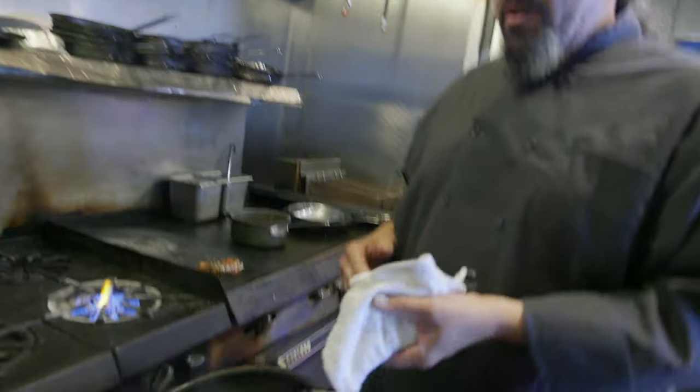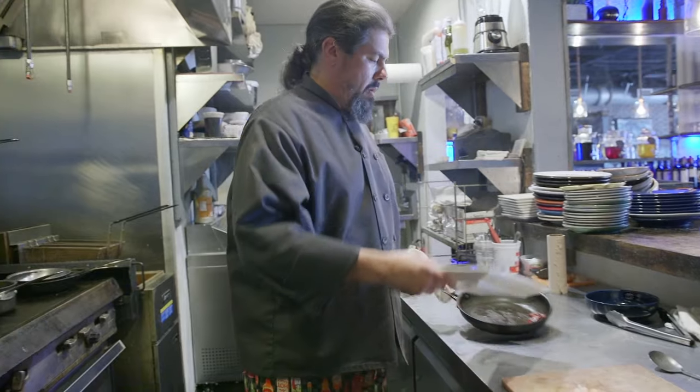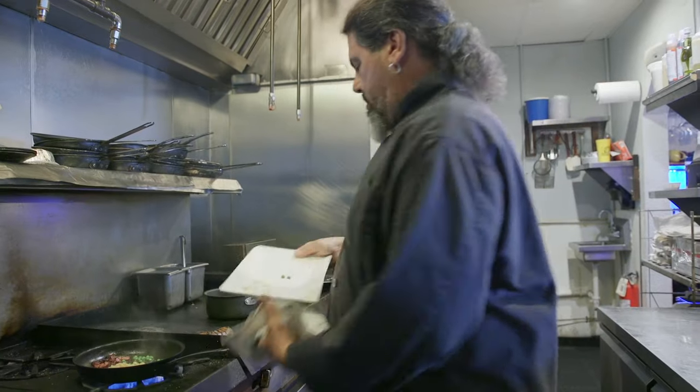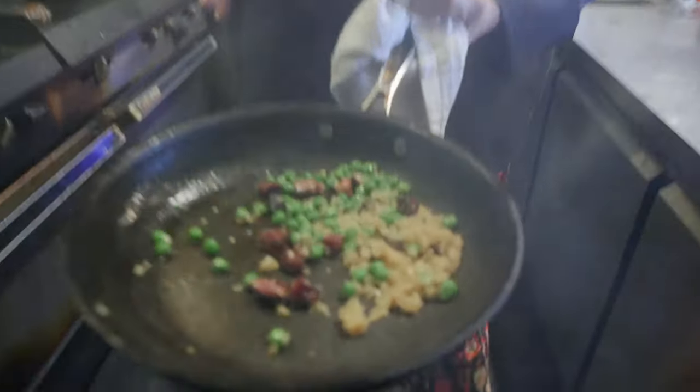Now we have our bacon with our bacon fat. We're going to turn down the heat and slowly sauté our garlic and peas. We just want to sauté the garlic — we don't want to burn it. If you can smell all that beautiful bacon... mmm, bacon.